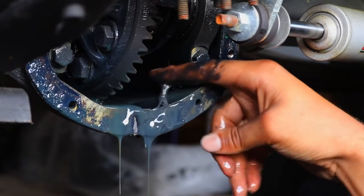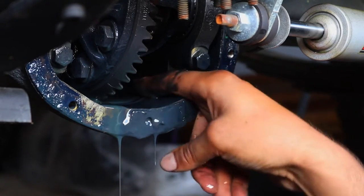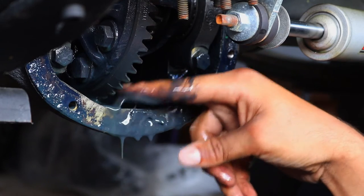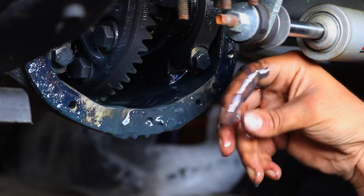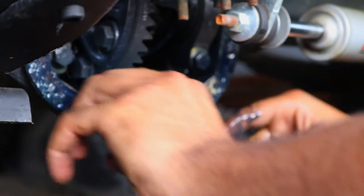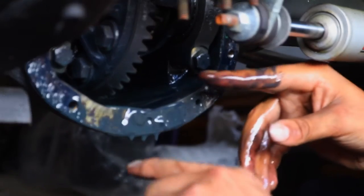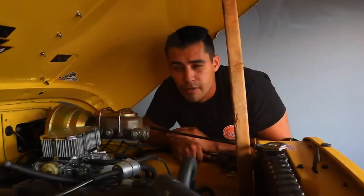This is why I'm changing the fluid - it is really gunked up. It's not metallic, there's no clutch pack material like when you change trans fluid; the fluid is just so old it's breaking down and it stinks. I'm feeling through the fluid just in case there's a broken tooth I can't see, but the gears look perfect. Everything looks great, really happy.